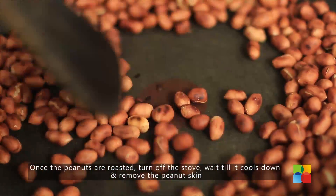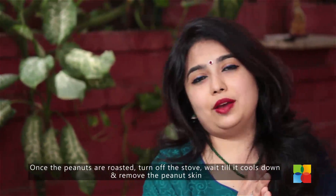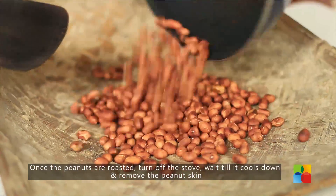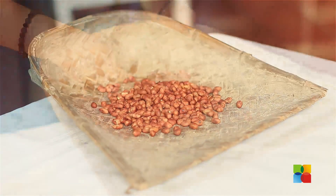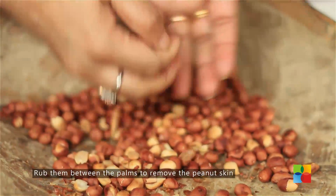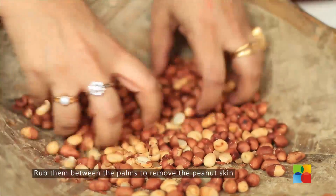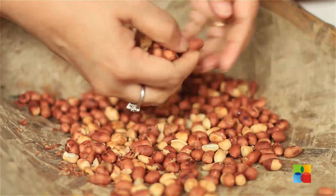You can hear the crackling sound — they're getting roasted nicely. Turn off the stove and wait till they come to room temperature, then remove the skin. Just rub it between your palms and it will come off very easily. You can do this while they're still a little warm — that way it's easier.